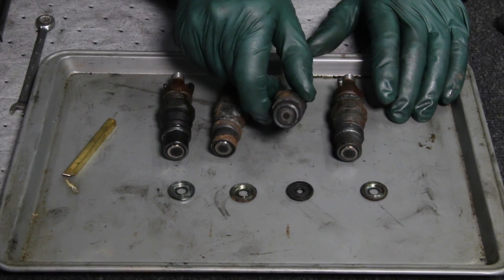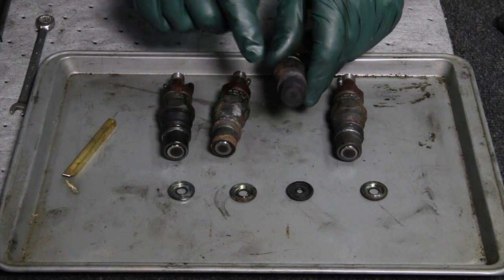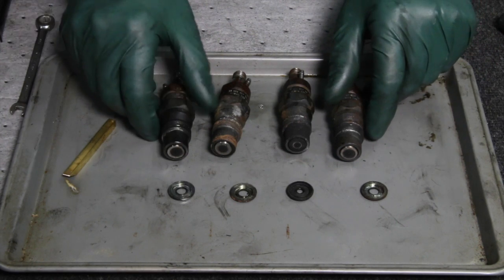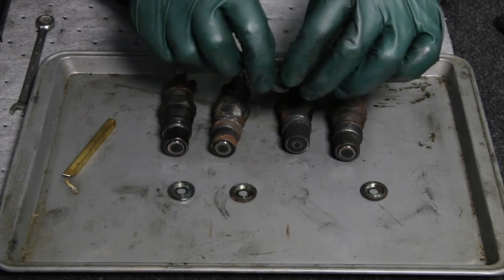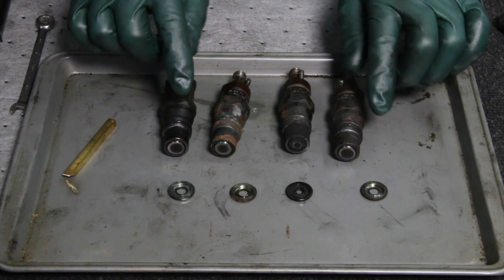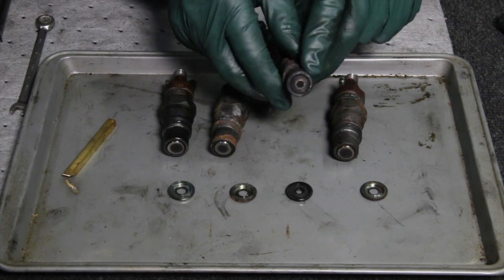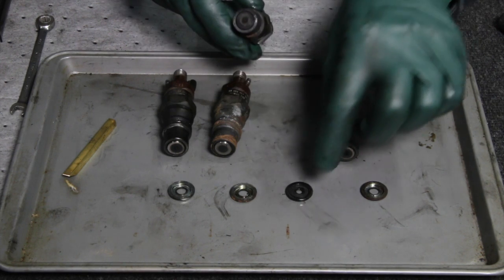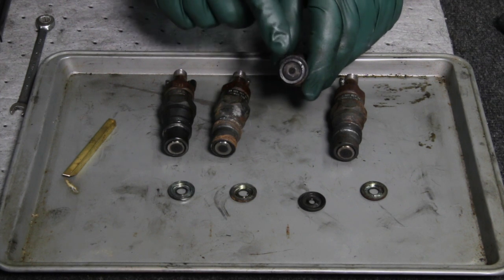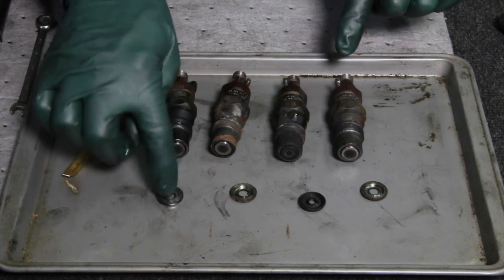Take a look at number two — you're thinking, why is that all black and carboned up? Well I got looking at this very closely and I realized that three of these heat shield washers were replaced when the injectors were installed, but this one wasn't. This is a very old style — probably the original heat shield from 1976. Some mechanic made a mistake here; I have a hunch he misplaced the fourth heat shield and just decided to stick the injector in anyway. This is an absolute no-no. You can see what happens when you reuse an old heat shield washer — you're not going to get a proper seal, you're going to get a poor burn and possible injection compression leak. Remember, every time you change these, you change the heat shield washers.